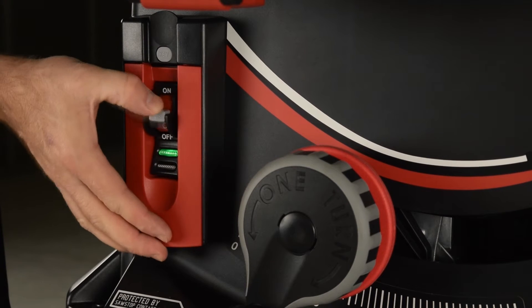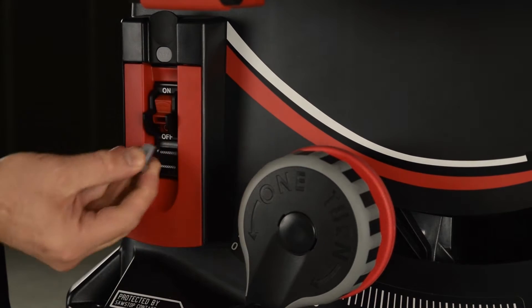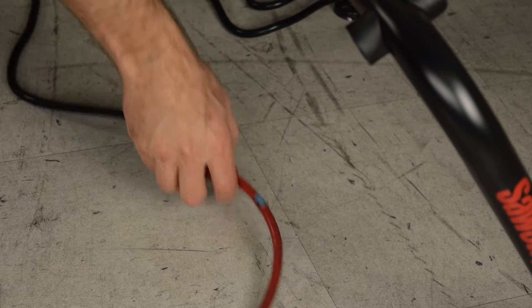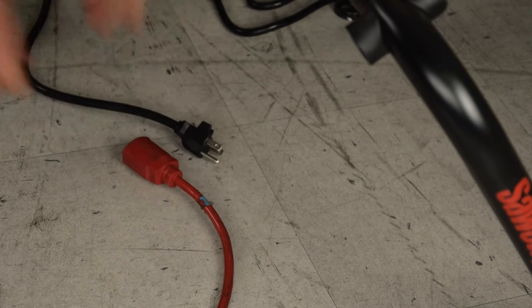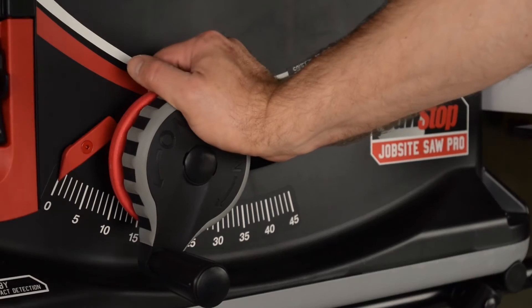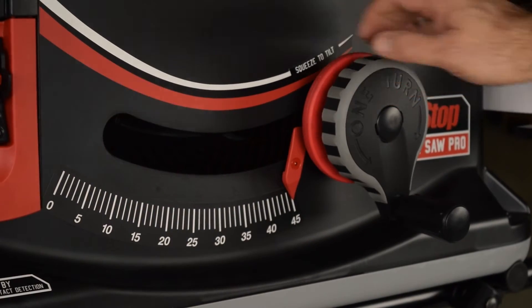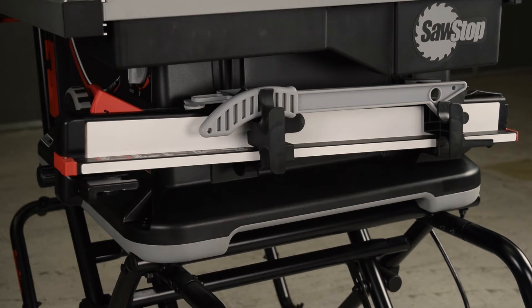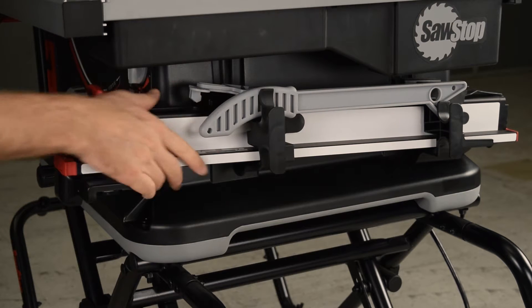Turn off the saw and then remove the lockout key. Unplug the saw. Set the tilt to 45 degrees and then lower the blade to the lower elevation limit. Remove the fence and any loose items from the saw.